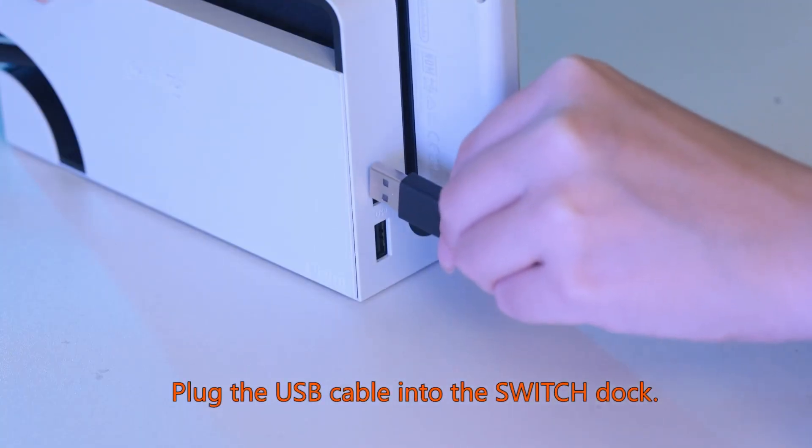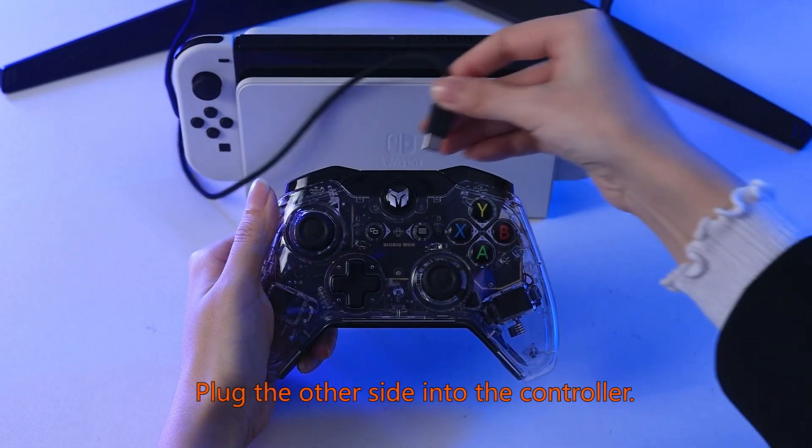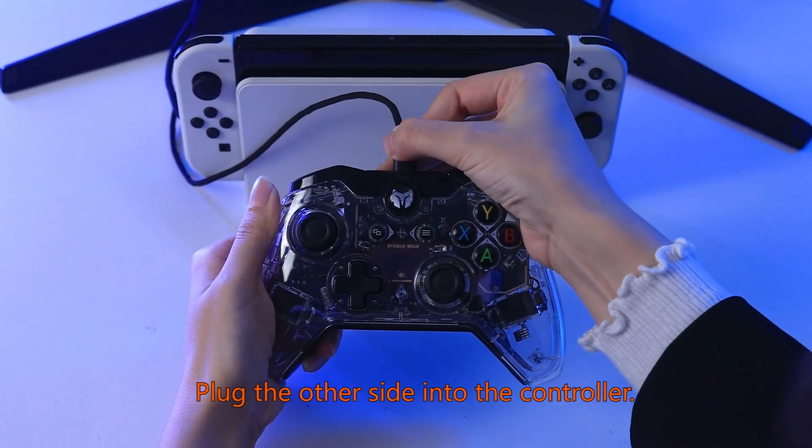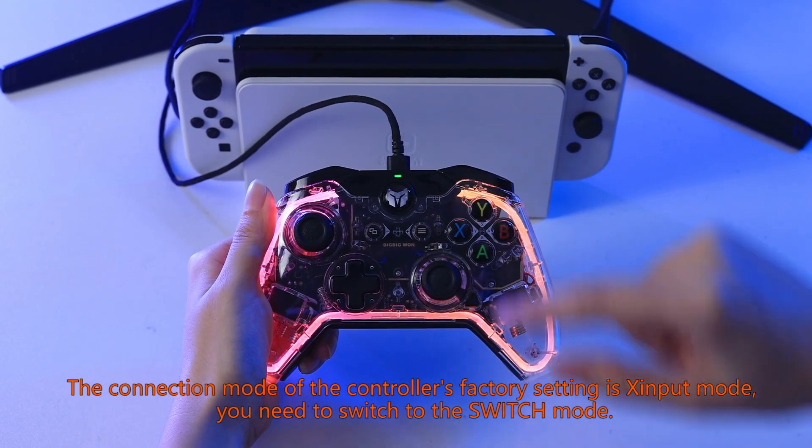Plug the USB cable into the switch dock, then plug the other side into the controller. The indicator light is green now.